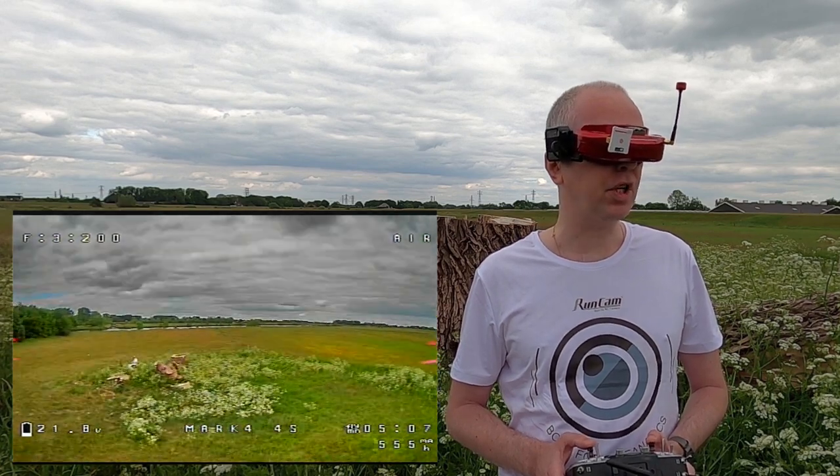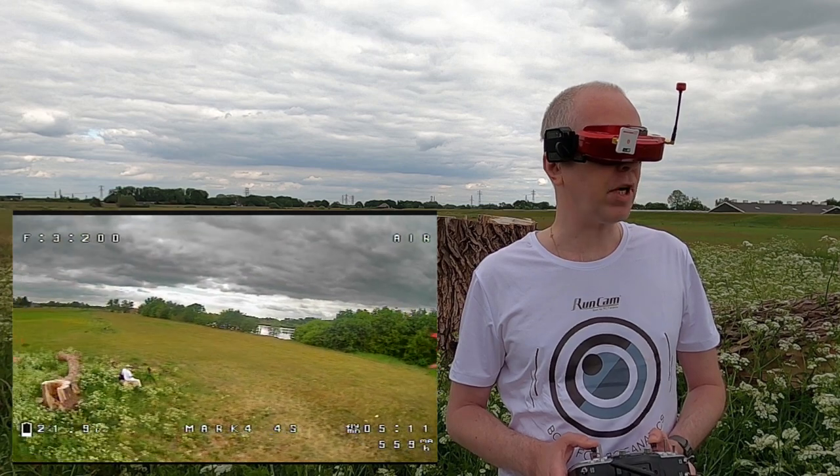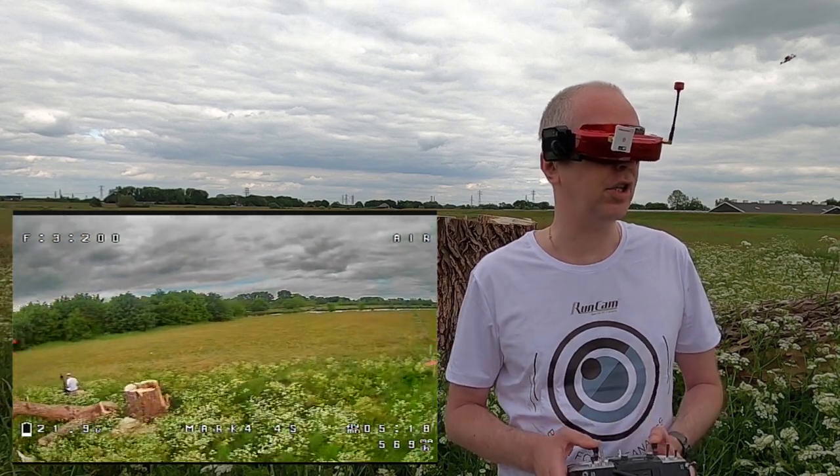That was dead behind me. So I guess my enormous muscular body was blocking my radio signal as well. And I have the antenna sideways.